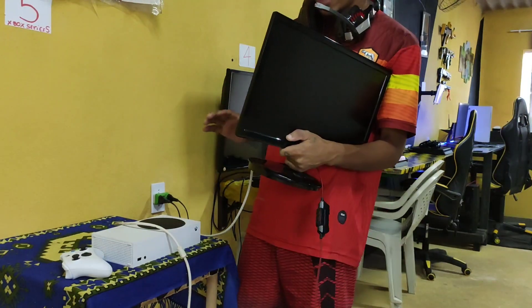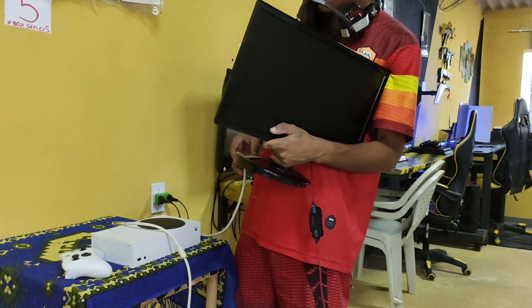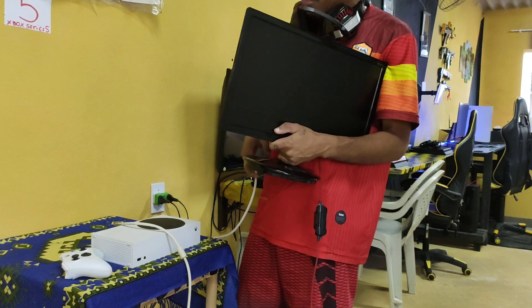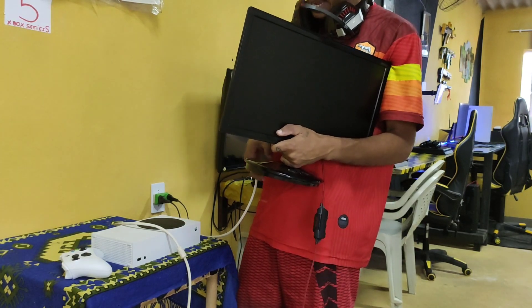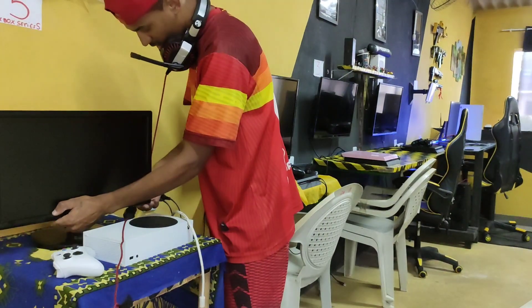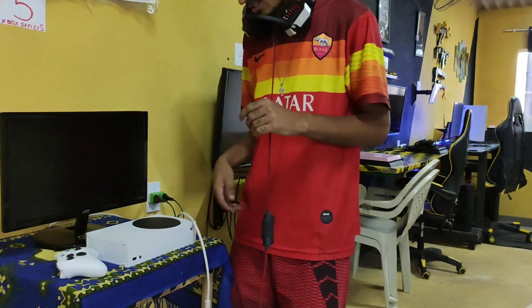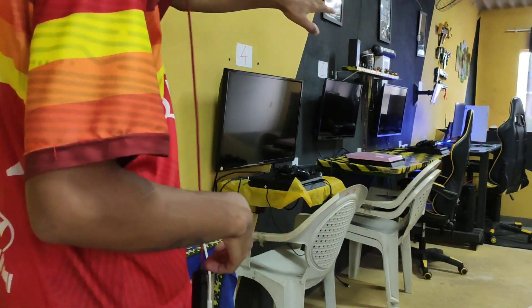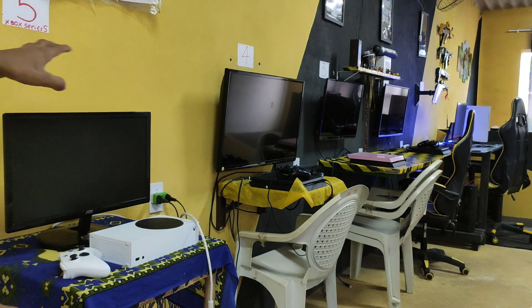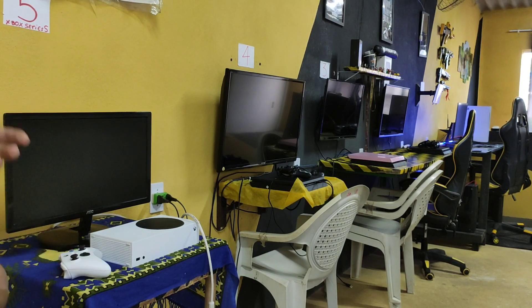É assim o Series S? Vou falar diretamente para ele. Series S, como você chegou agora aqui, você não vai tomar nenhuma TV daquela ali por enquanto. A única coisa que vai acontecer é que você vai pegar aquele monitor do PS5. Mas por enquanto vai ter que esperar, porque vai chegar esse dia. Que chegando o monitor para o PS5, 165 Hz, o 75 Hz vai para o Series S. Estou juntando para comprar o monitor 165. Como não chegou o dia ainda, porque tudo é na calma, no tempo de Deus. Então eu vou na calma, nada por impulso.